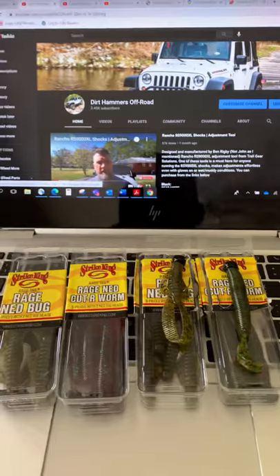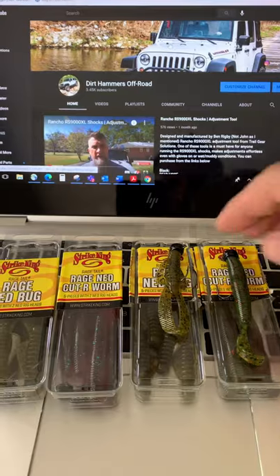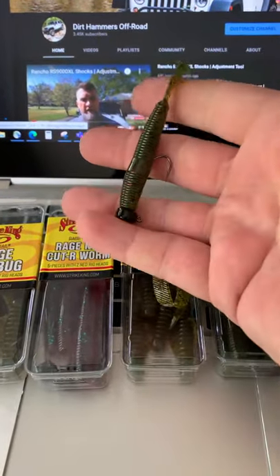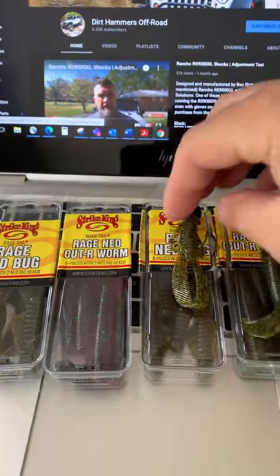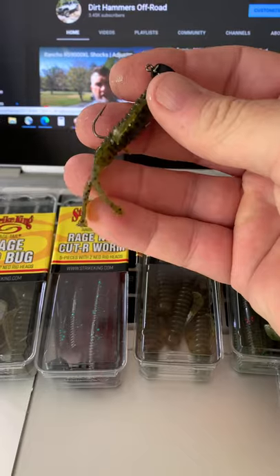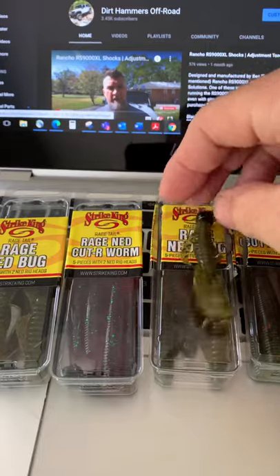I think these would be really great for some of the little small creeks, small farm ponds — just a nice little finesse bait. They're going to have a hard time resisting these, and especially this little guy. This is just going to be deadly around any kind of little creek, rivers, any kind of clear water reservoirs. So what are your thoughts on the Ned rig?